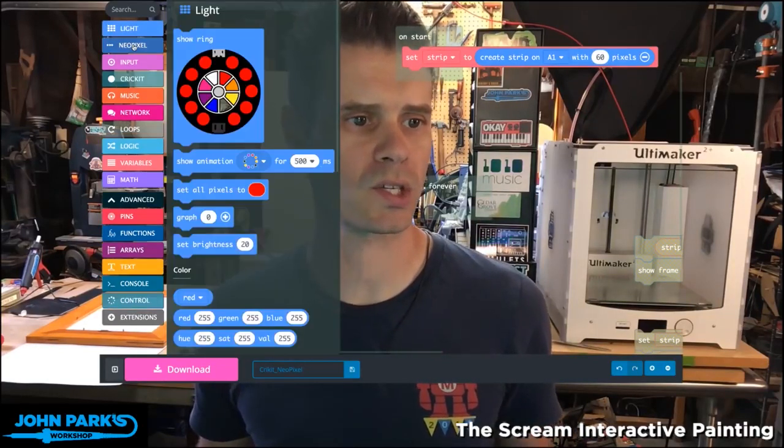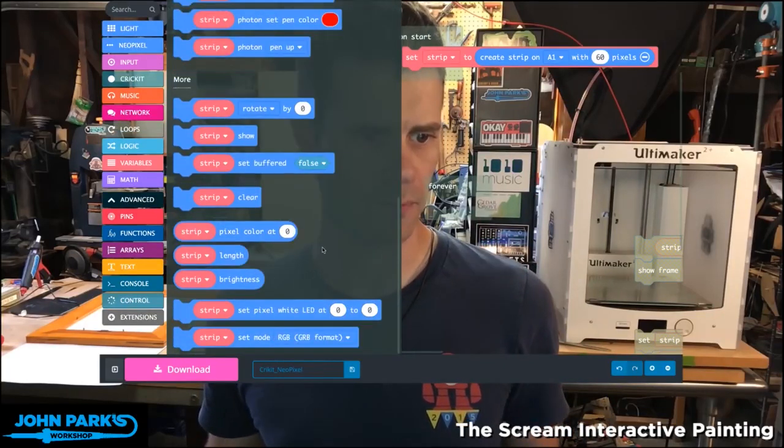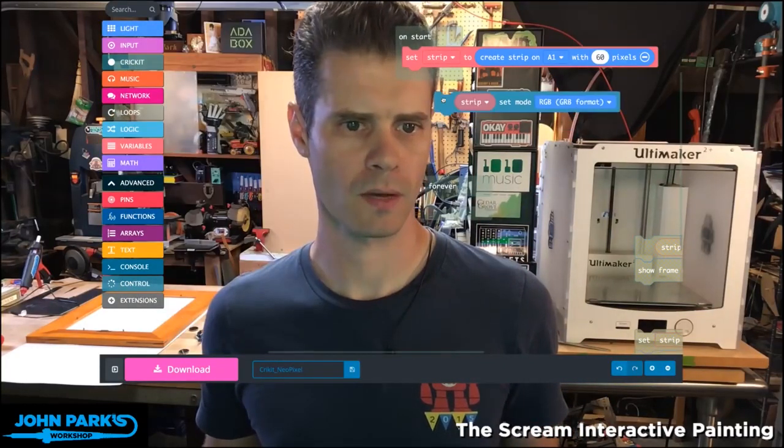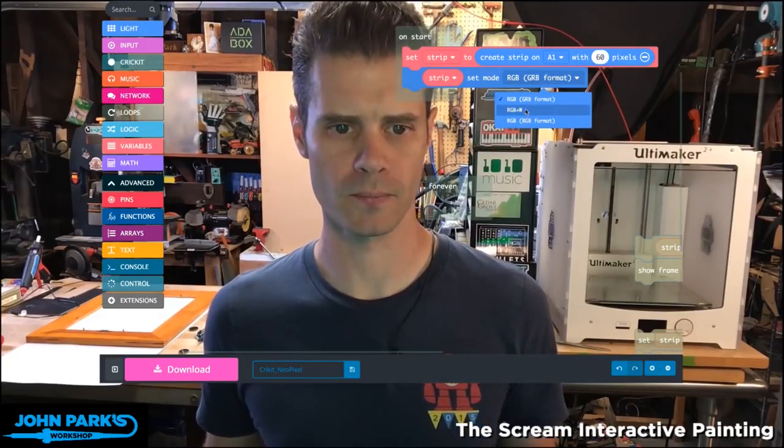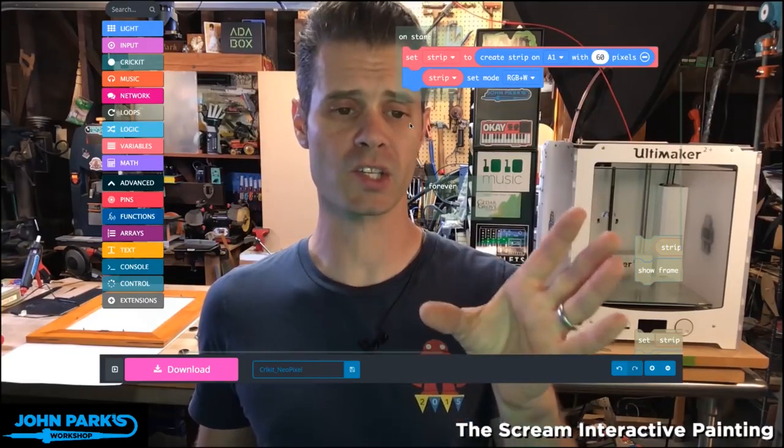The next thing I'm going to do is head again to NeoPixel — it's the very last block. If I throw this in on start, we're going to set that mode to RGBW. So that will initialize the strip.